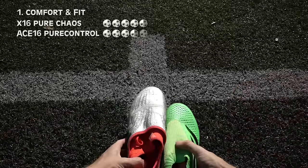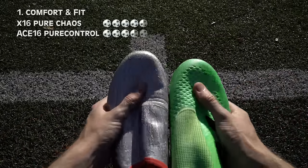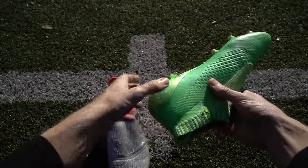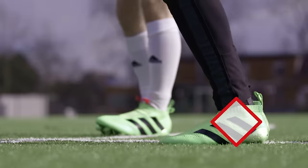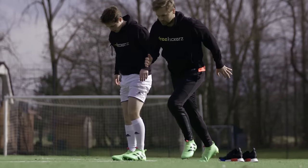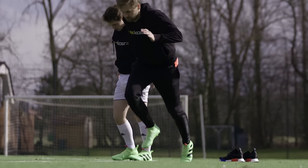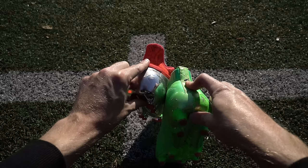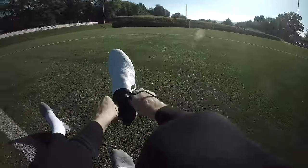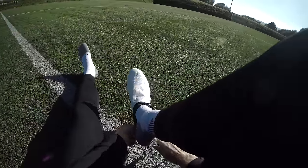Beim Komfort und der Passform zeigen sich erst danach die Nachteile des schnürsenklosen Designs des Ace 16 Plus. Der Fuß sitzt zwar gut im Schuh, bei schnellen Richtungswechseln fehlt aber die nötige Stabilität und der Halt, den man durch die Schnürung bekommen kann. Außerdem gab es Druckstellen bei einem von drei Testern im Fersenbereich. Dagegen ist der X16 Plus Pure Chaos deutlich komfortabler.